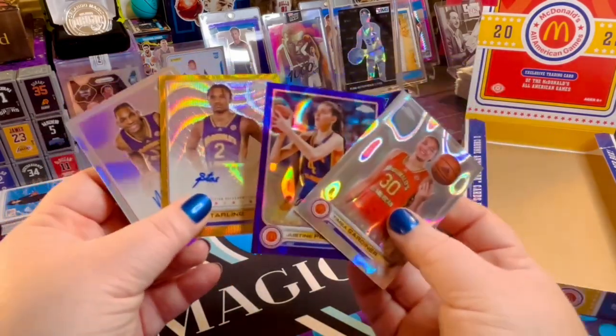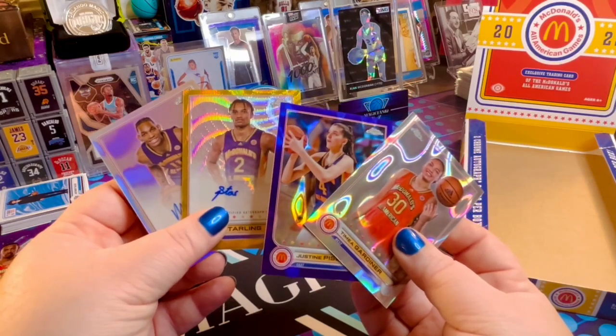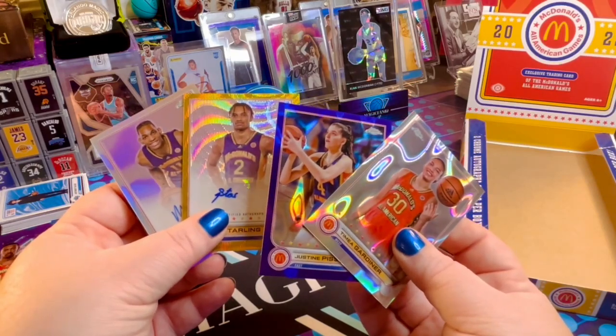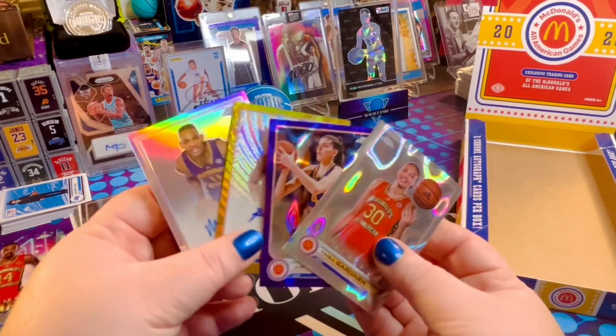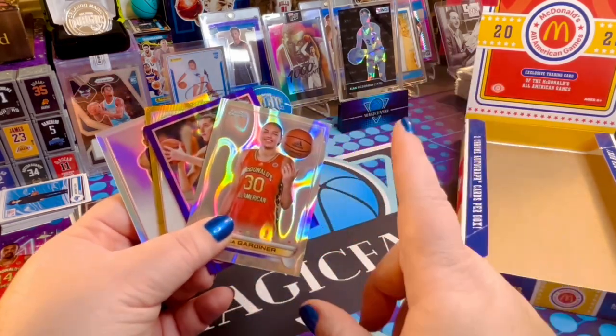But let me know what you thought, and if we should do it again. Should I keep hunting Anthony Black autos from McDonald's? Or should I just go to McDonald's? Because now I'm hungry. You let me know. Thank you guys so much for watching. Take care and happy collecting.